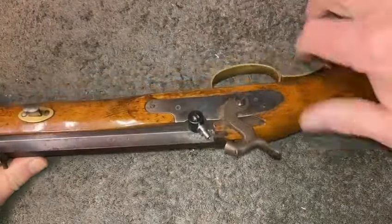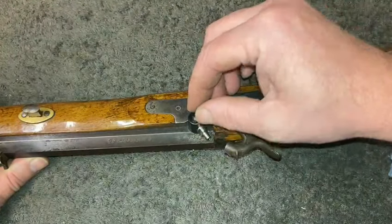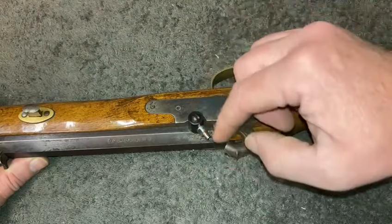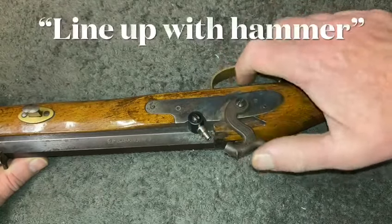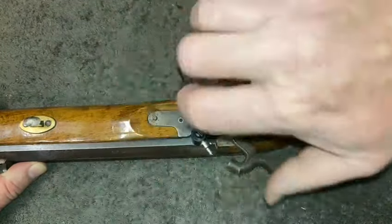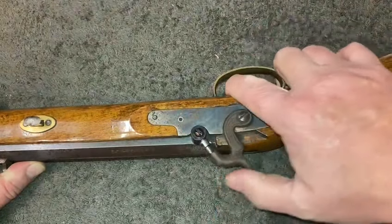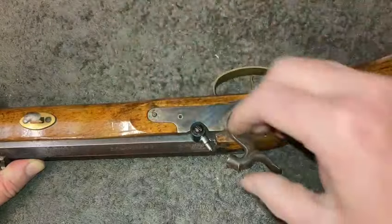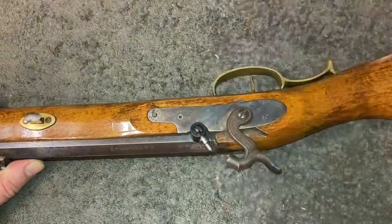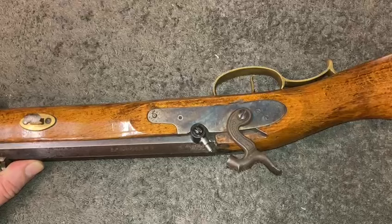You screw the whole drum out and can buy a blank drum from that same company. It has the right thread but no hole, because you've got to time the nipple to line up with the barrel. You put the new drum in, torque it up, mark your line, clamp a fixture onto the drum, drill the hole, and step up to the 6mm nipple.